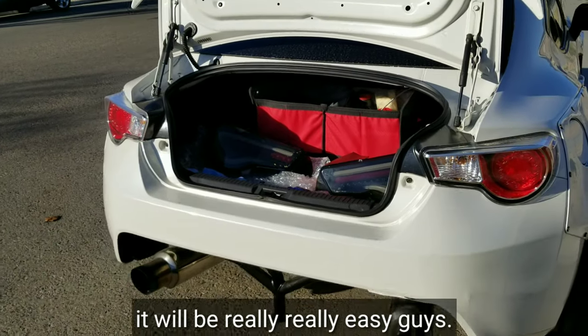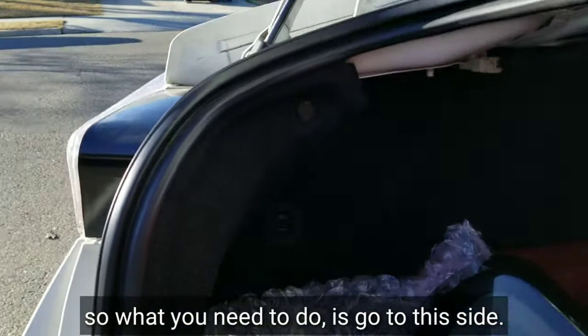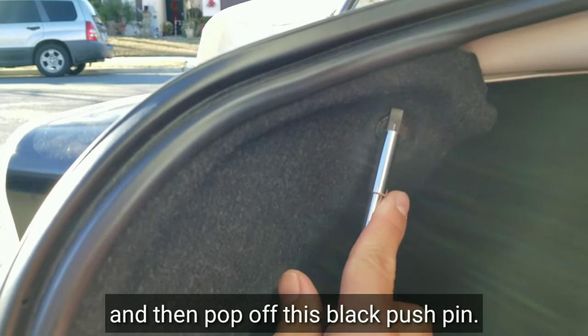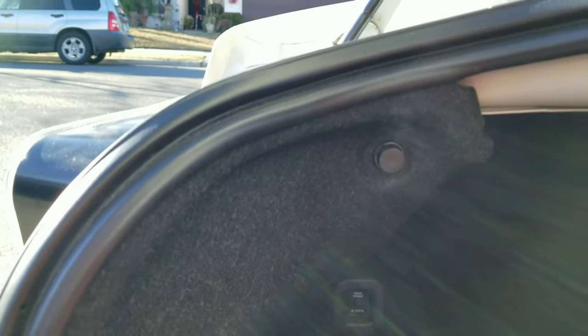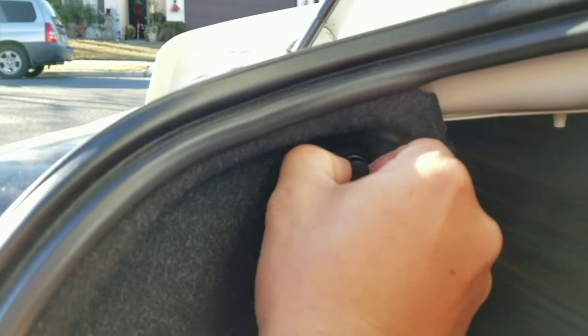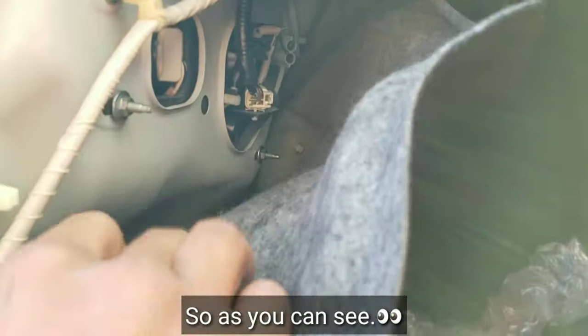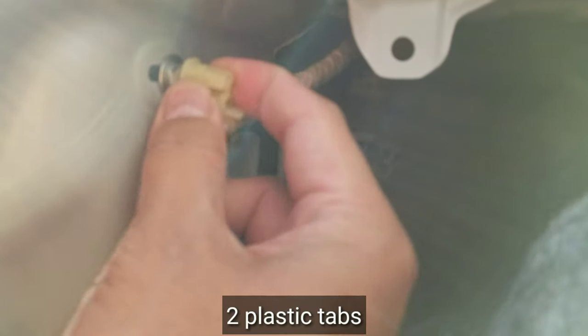It will be really, really easy guys. What you need to do is go to this side and then pop off the black pushpins. Remove it, and then remove this cover. You have to remove these two plastic tubs.